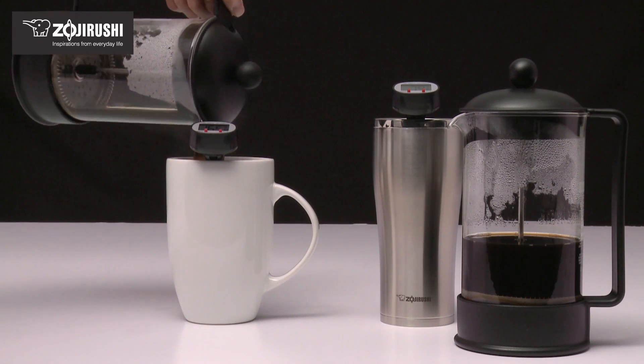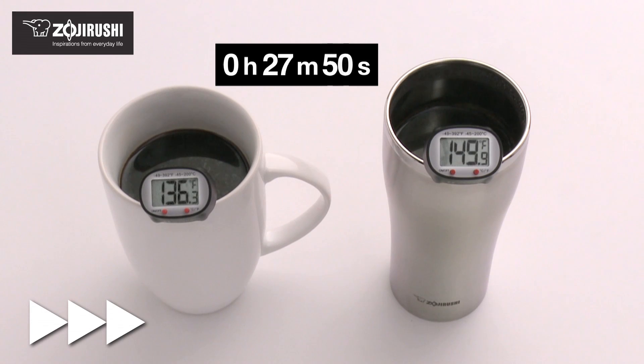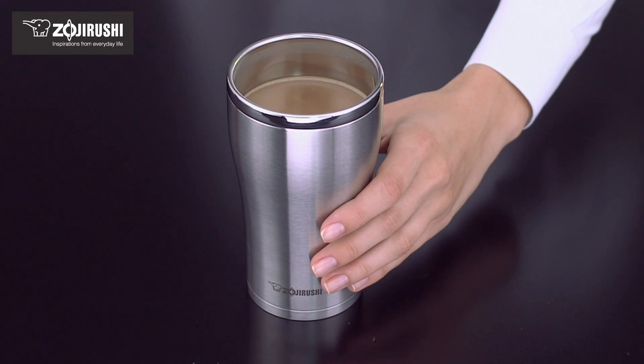Hot beverages stay hot longer compared to a mug with no insulation. Additionally, the outside of the tumbler stays cool to the touch, thanks to the vacuum insulation.